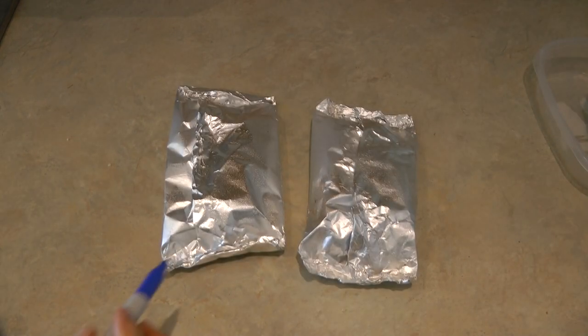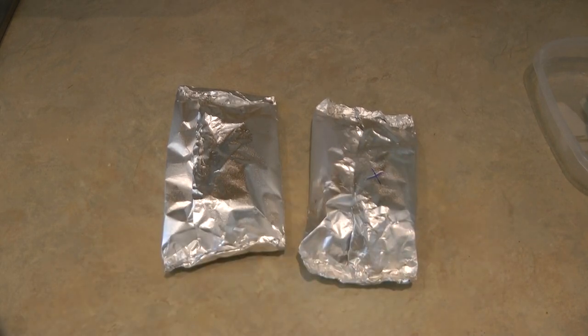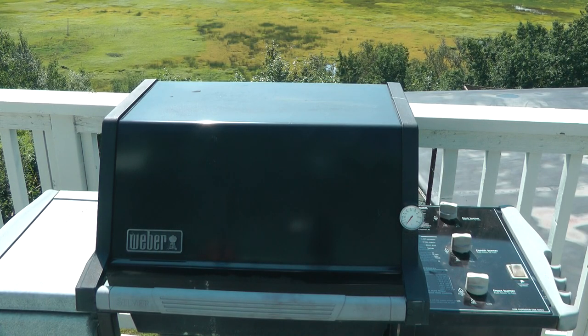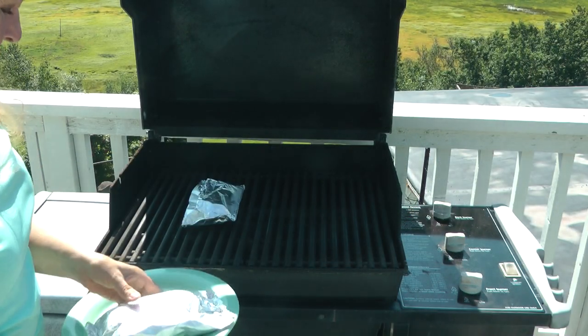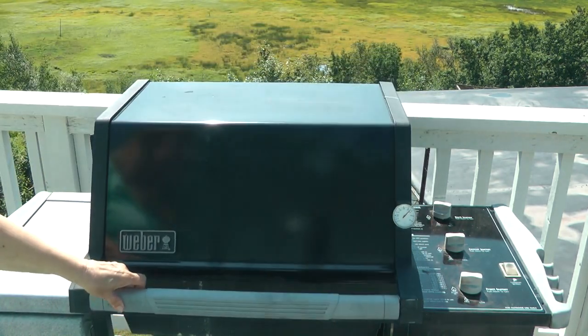Here's another tip: if one packet is larger than the other, put a little mark on it so you know which one to check to make sure it's completely done. Light your grill and bring the temperature up to about 400 degrees. Place your foil packets on the grill, close the lid, and keep your eye on them for about 20 minutes.